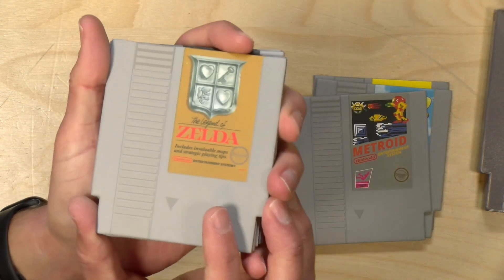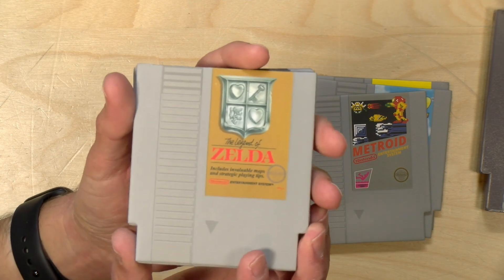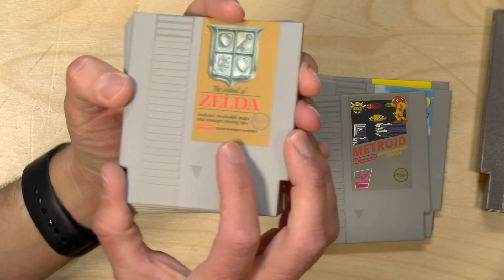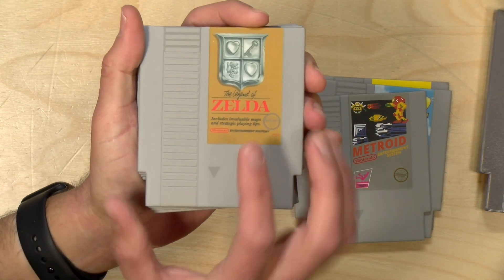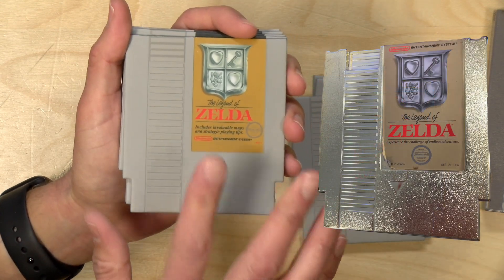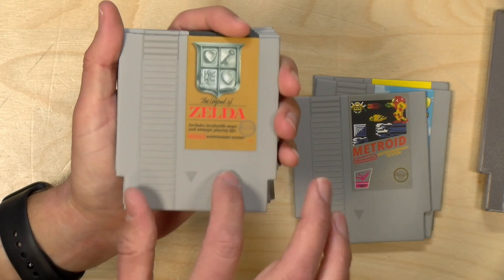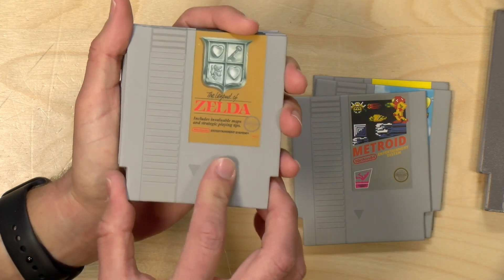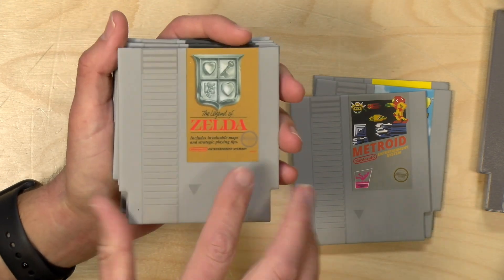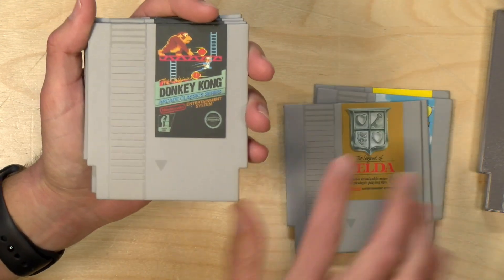This is Zelda, and of course Zelda was sold with a gold cartridge — if you look behind me on the shelf, you'll see one up there. This again is coming from the box that Zelda shipped in, not the actual cartridge label. And this looks like it's mirrored after the gray cartridge version of Zelda. So the original version of Zelda was gold, and then they re-released it on a gray cartridge, and this looks like it comes from that period of time.